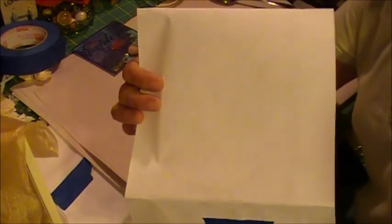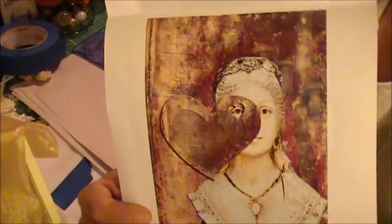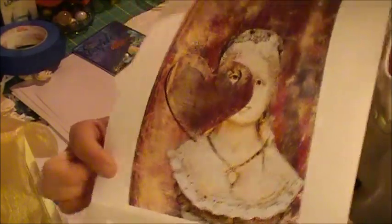What you want to do is get an image and print it, but it has to be printed from a laser toner printer or copied from a toner-based copier. I printed an image — this is another image that I did using a set-yourself background. So I'm going to try to transfer this to canvas.